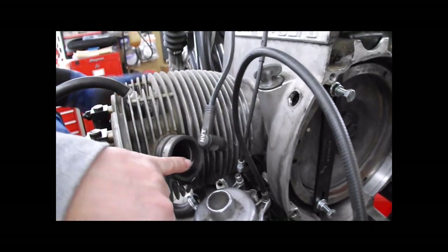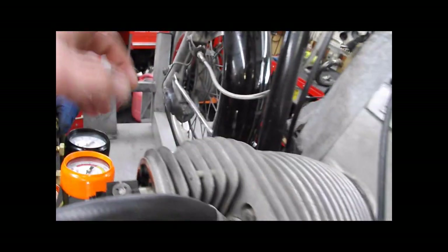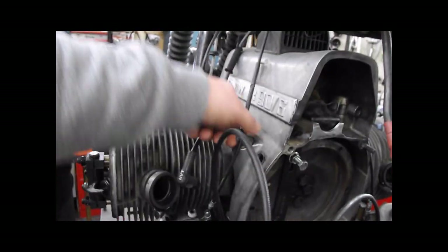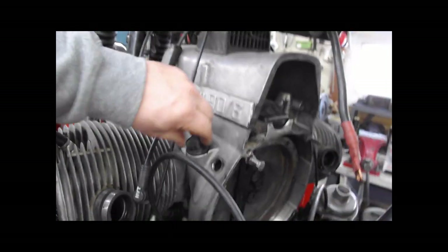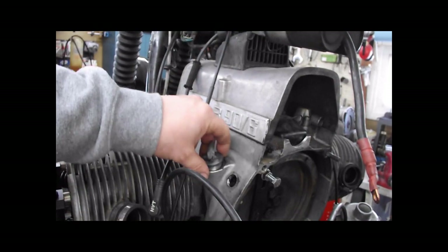If you have intake noise — if you hear it coming out through the intake — that means you have a bad intake valve. If it's coming out of the exhaust, you have a bad exhaust valve. Check your crankcase: if it's coming out of the crankcase, then you need piston rings.